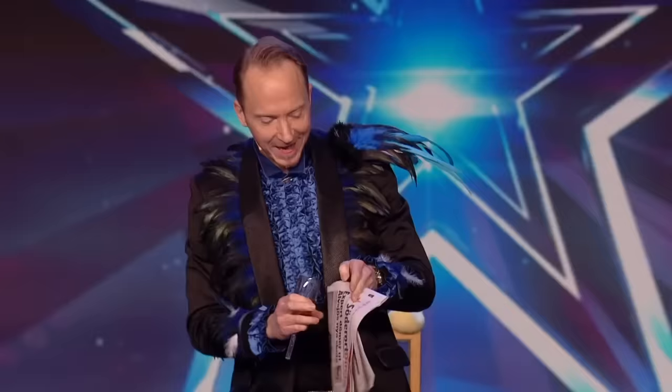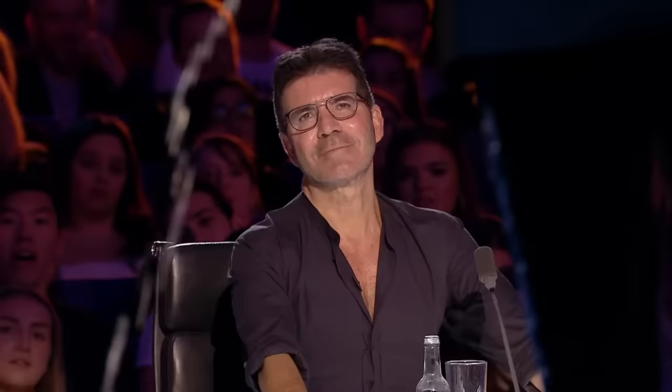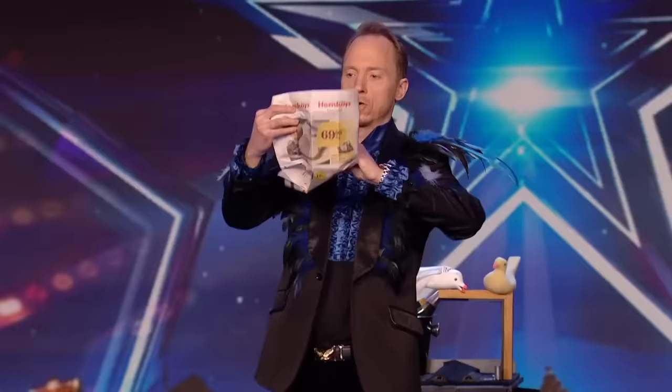I will now do the classic trick — the champagne in the newspaper. I will take the champagne, I will pour it in the newspaper like this — all the champagne in the newspaper like that. It's gone, it's gone. Thank you so much. No champagne.